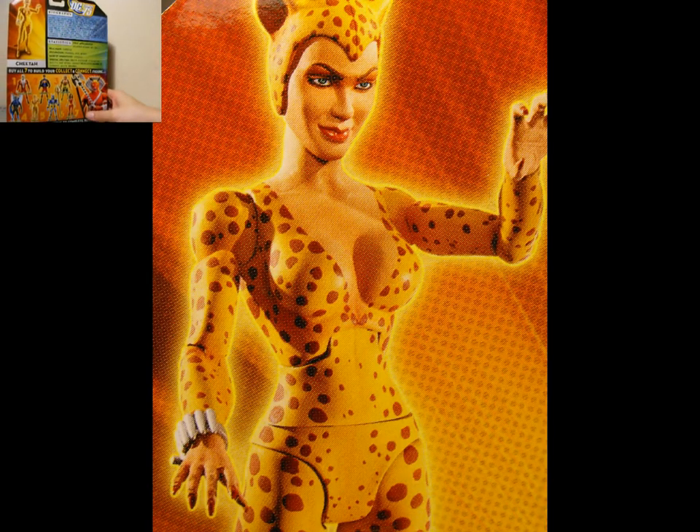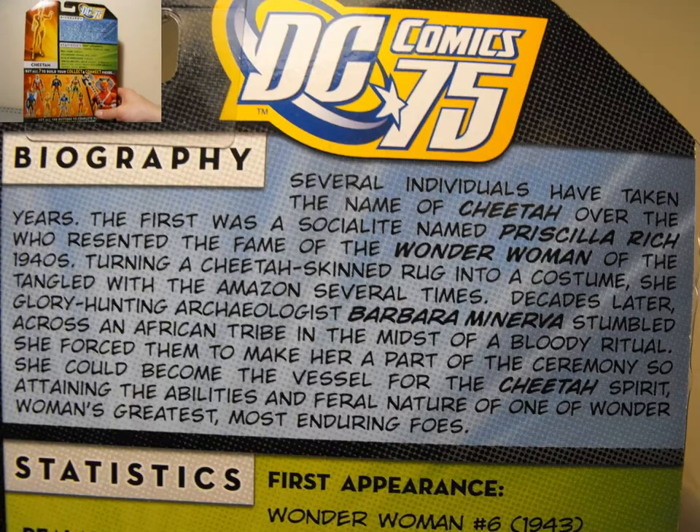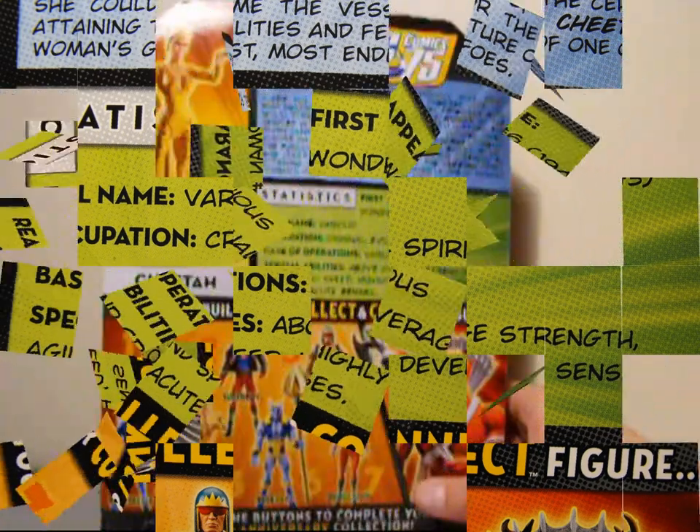Let's take a quick look in the back here. You can see the picture of the Golden Age version up top on the left hand side. We have a biography and statistics — if you care to read any of those, you can pause your monitor now. Alright, moving on.